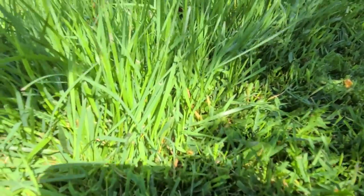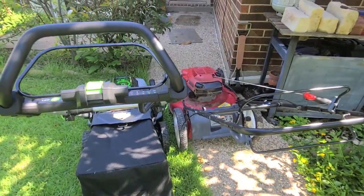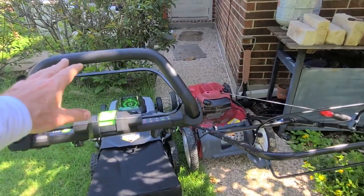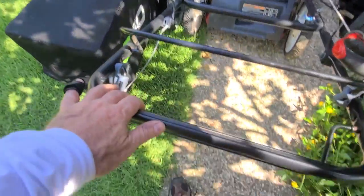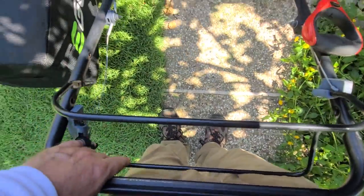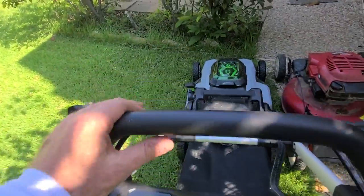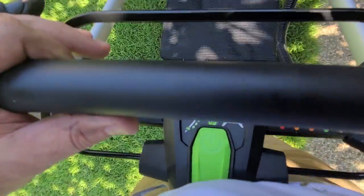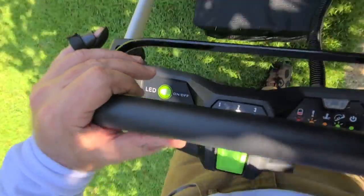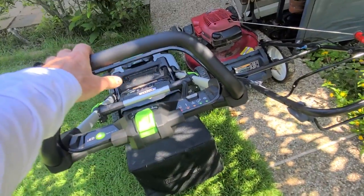Here's a quick example of the difference in handle height. The old legacy mower's handle is basically at waist level, while the EGO Power Plus handle is at chest level, making it a lot easier to push when going up a hill.